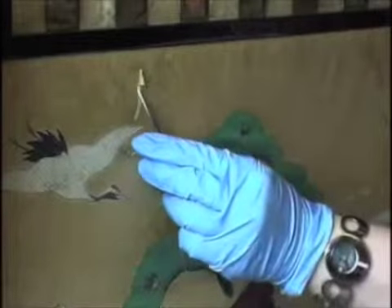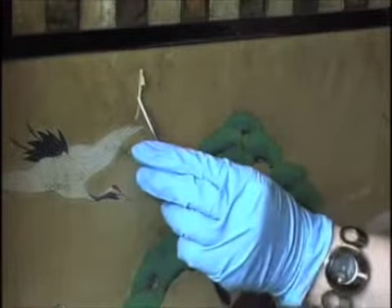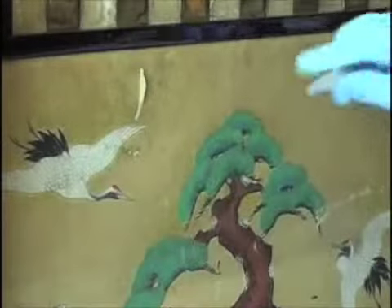All of the materials that we used were completely reversible, in that we could remove them easily and they weren't going to cause damage.